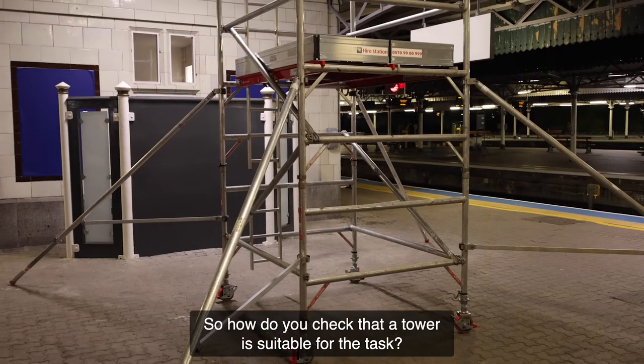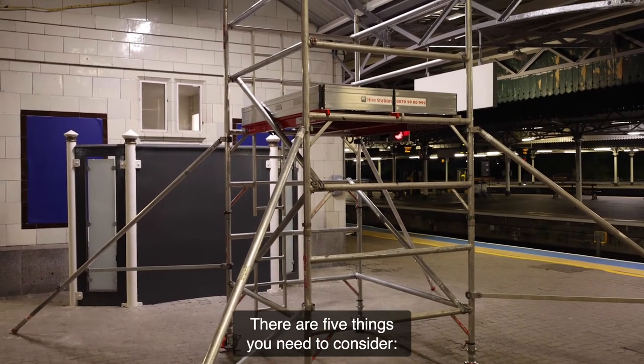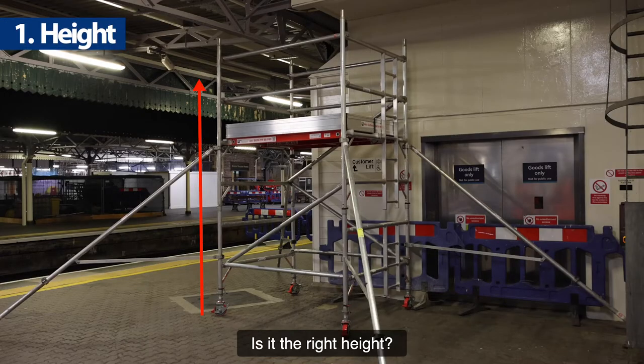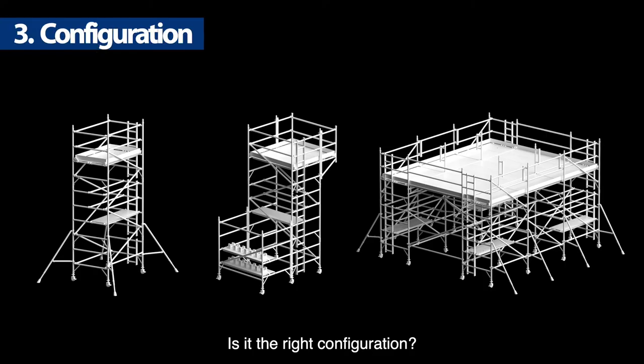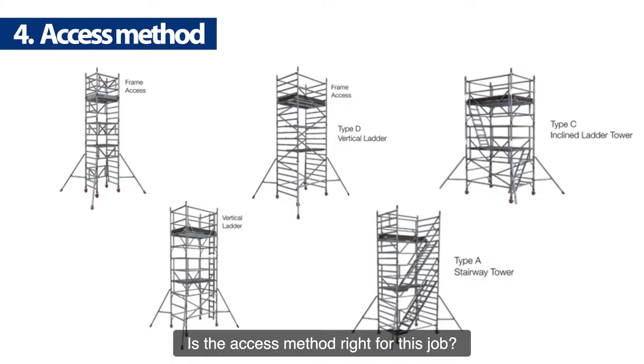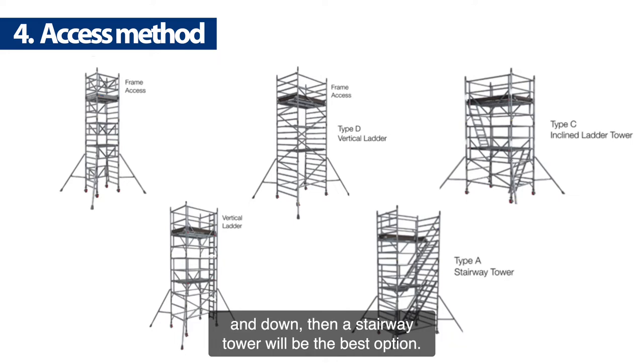So how do you check that a tower is suitable for the task? There are five things you need to consider: Is it the right height? Is it the right width and length? Is it the right configuration? Is the access method right for this job? For example, if you have materials or larger tools or equipment to carry up and down, then a stairway tower will be the best option.